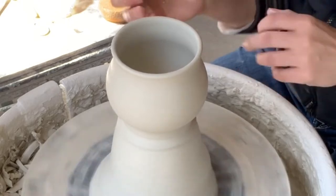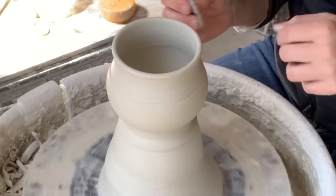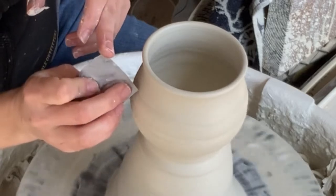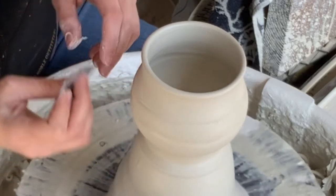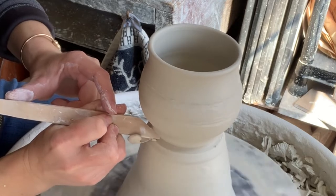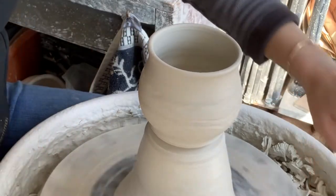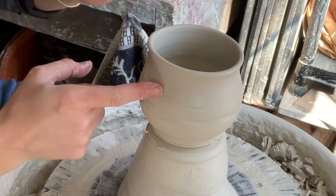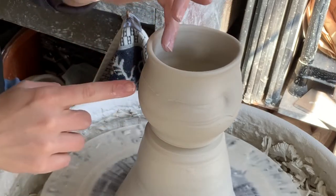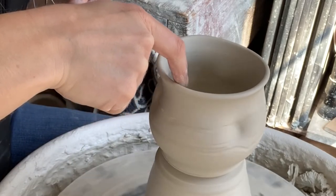Now I'm going to go in and just alter this a little bit. I slow my wheel down and do a little bit of surface design on here. Then I'm going to cut this piece off of the hump of clay.